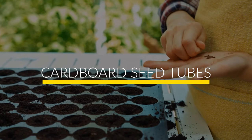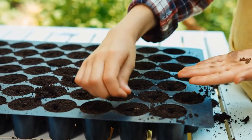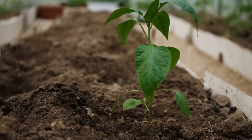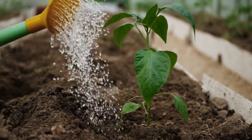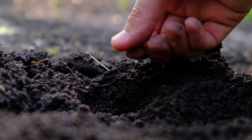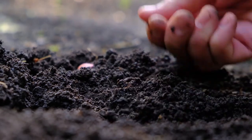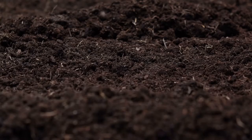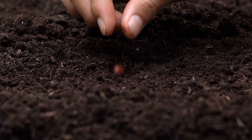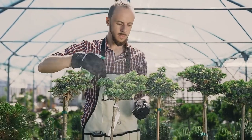Number 3: Cardboard Seed Tubes. For an easy and green way to start seeds, save your toilet paper and paper towel tubes. Cut the tubes into 2-inch lengths and set them in a waterproof tray. Fill the tubes with potting soil and plant your seeds. When the seedlings are ready to move to the garden, plant them right in their cardboard tube — the cardboard will decompose. Be sure to keep the tube below the soil's surface so it doesn't wick moisture away from the roots.